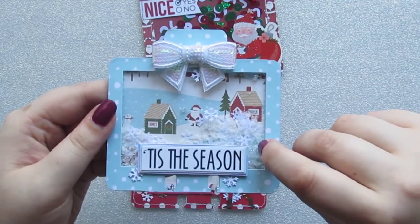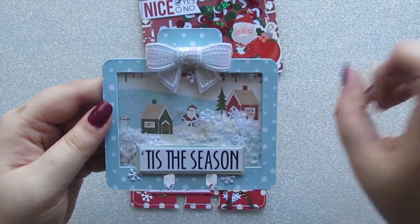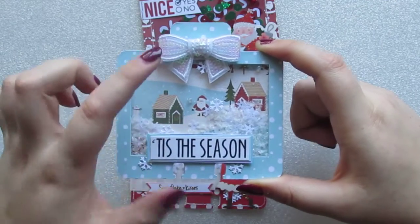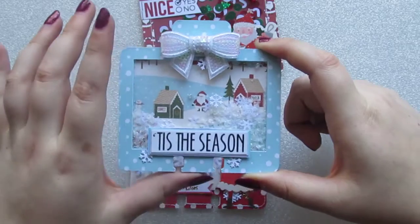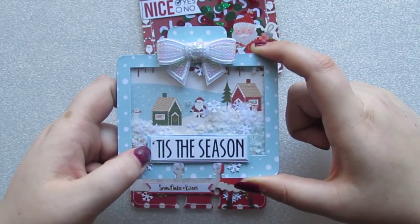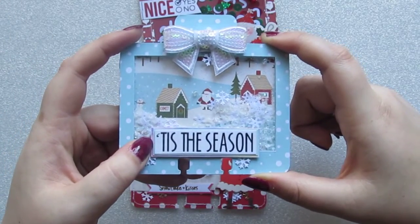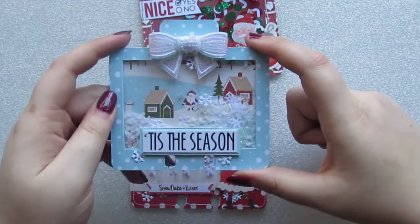Inside there I've just got some fake snow, some white glitter, and all different snowflake sequins. On the front I've got more of the little white snowflakes from that die, this bow which is from eBay and has been in my stash for ages, and this 'tis the season sentiment which is again from a washi tape that I put on some white cardstock and fussy cut out. Then I've got a blue piece backed on and an iridescent piece right at the back just to make it match the bow.